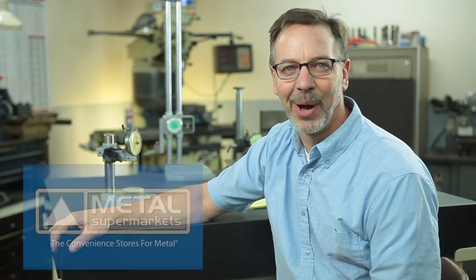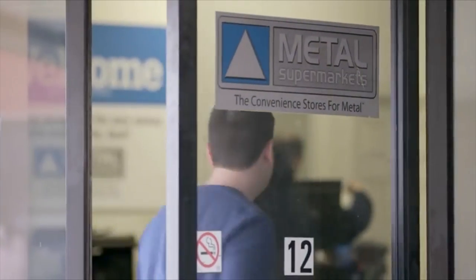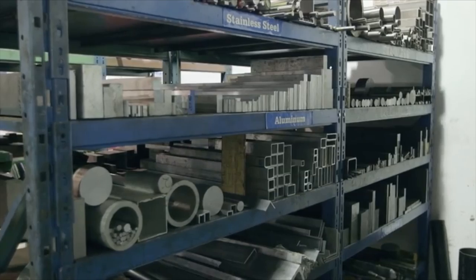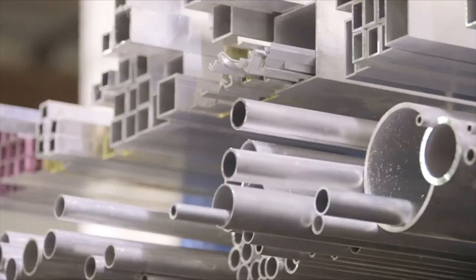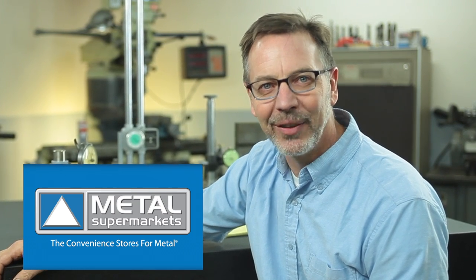I want to give a shout out to our sponsor Metal Supermarkets and their more than 70 stores. When they contacted me and said they wanted to sponsor this channel I was so excited, because I know with their support I'm going to be able to do bigger and better projects for you guys. So check them out on the web and find the closest location to you.